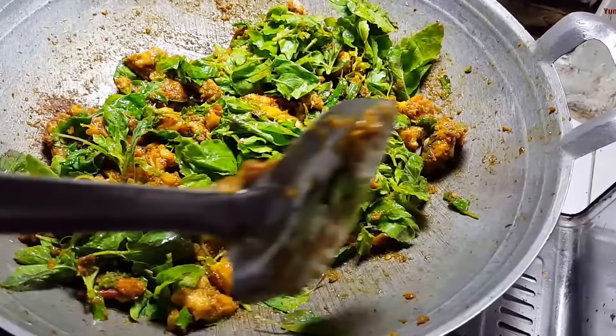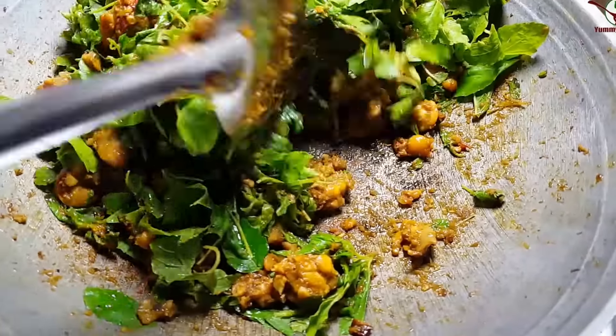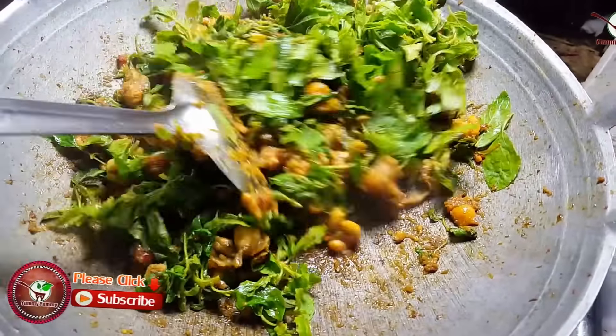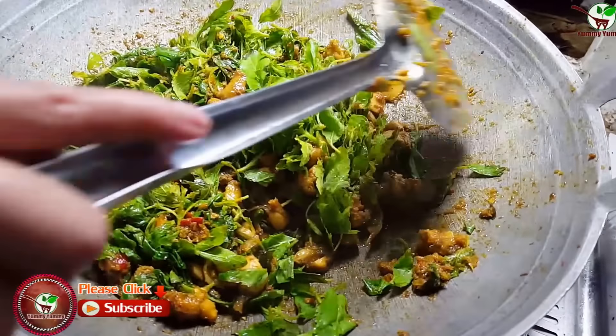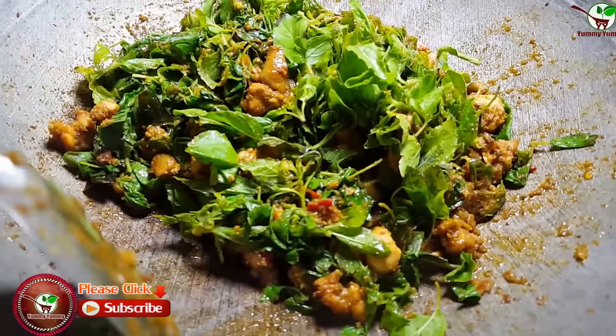In Cambodia we call this chakarau — hot-fried crust. I'm not sure. I'm sorry for my English, it's very bad.